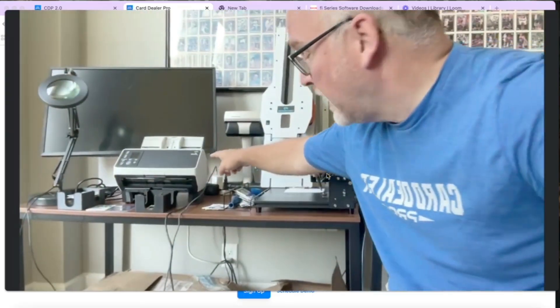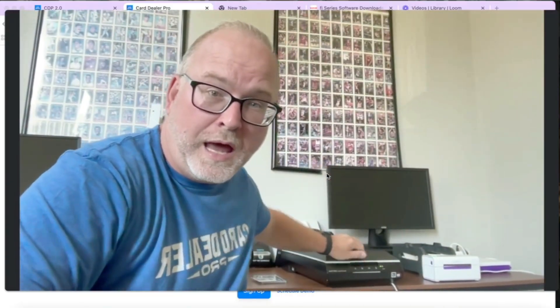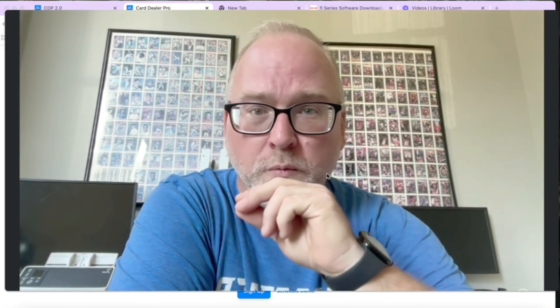Next, you're going to pick a scanner. You can use your mobile phone, you can use a scanner like the Ricoh 8170 auto-feed scanner, or a flatbed scanner like the Epson V600 — both are really great models and two of the ones we recommend. If you don't have one of those and want to use a scanner you have at home, that should work as well. However, just picking the hardware is not the end of the line.